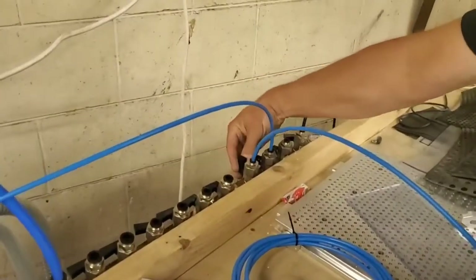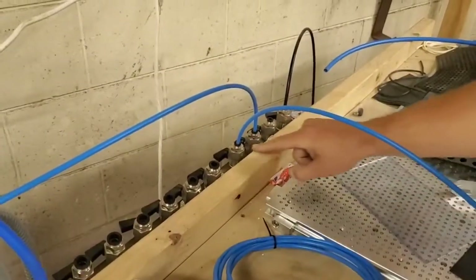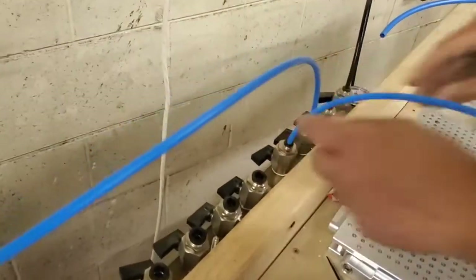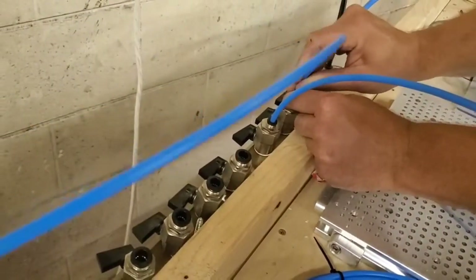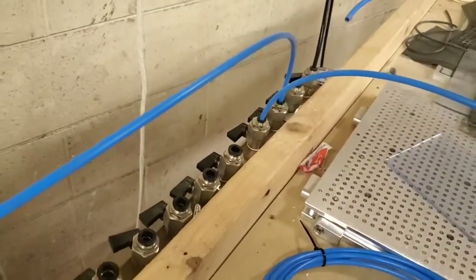Here's where the blue hoses connect from the manifold to the vacuum table. The example we're going to show you is an RAL table. The hoses connect very easily — you can see the black stopper there. They go in very easily, and you can tell when you let go of the stopper that the hose is in securely and you have a good connection.